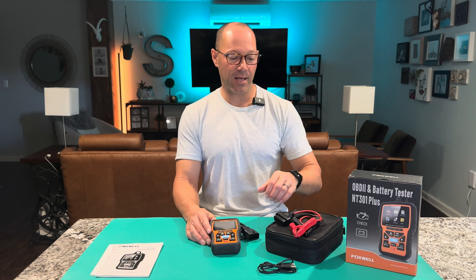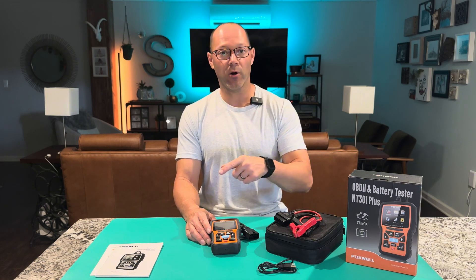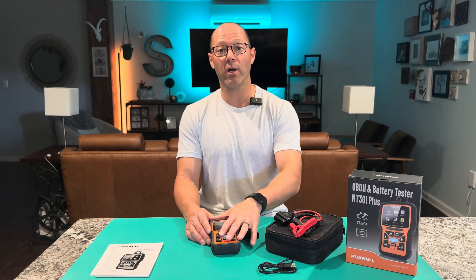You can start with your car off, turn it on, and it'll do a bar graph. I'll show you all that. We'll turn it on and plug it into my truck.